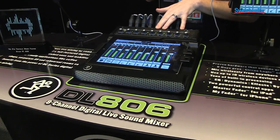How's it going Sweetwater? It's Ben here at Mackie at NAMM 2013. Going to show you what's new with the DL series. That's right, it's a series now with our new DL806.